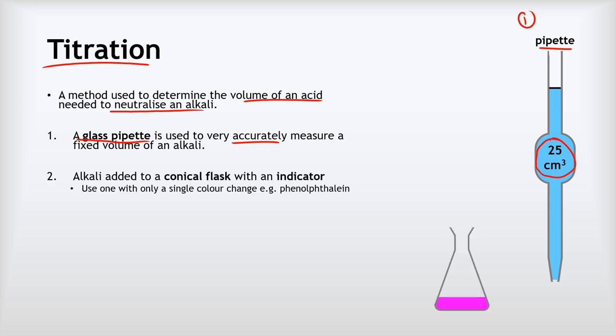We then add that alkali to a conical flask with an indicator in it. Importantly, we choose an indicator that only has a single color change — for example, phenolphthalein. In acid, phenolphthalein is colorless, and in an alkali it is pink. As we do our titration, when it's still an alkali it's bright pink; we keep adding acid and it stays pink until it's just neutralized, then it suddenly switches to colorless within a single drop, giving us a really accurate way to determine the end point.